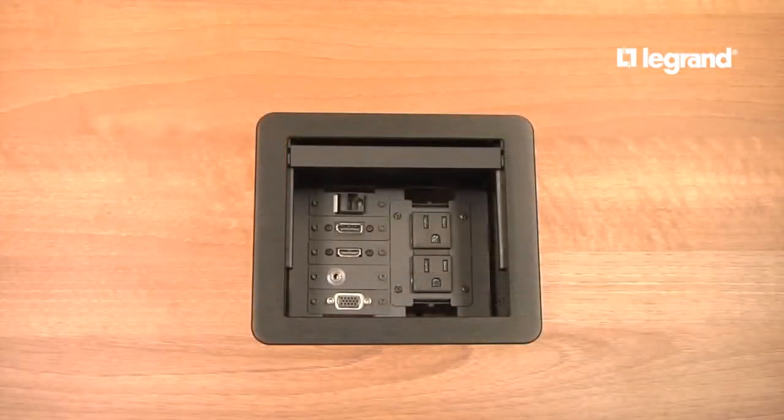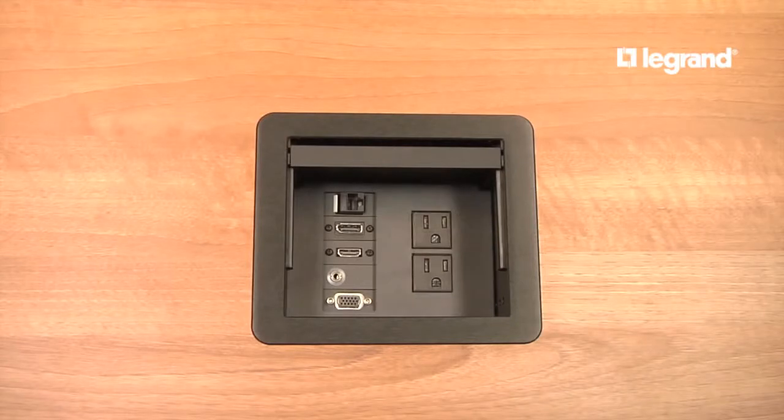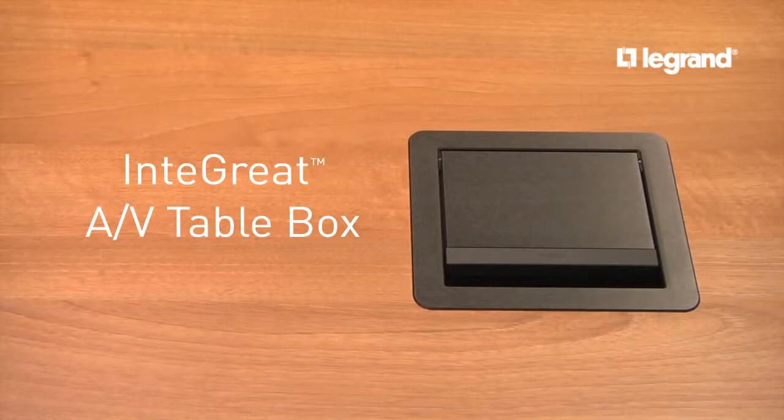A finishing plate hides connection hardware for a clean, finished look and also allows for labeling. The new Integrate AV table box transforms meeting rooms into well-connected spaces.